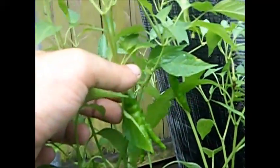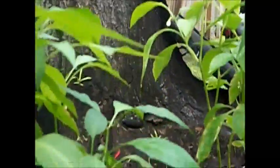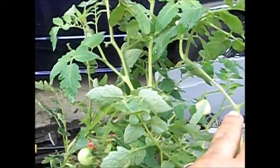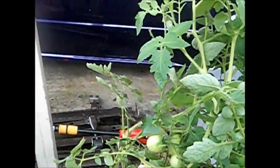I've actually got some cayennes growing — there's about three or four started there. And for tomatoes, these are the regular red tomatoes. There's five here — a total of five on this plant. There's one there and the other four there.